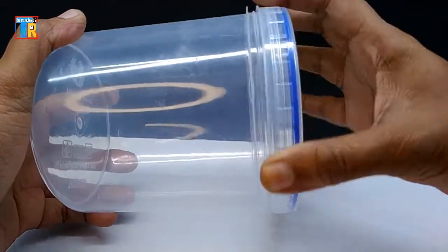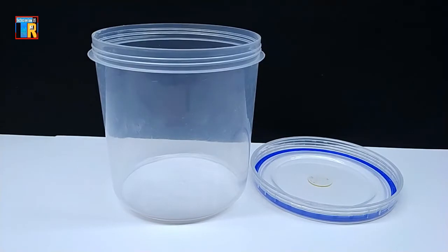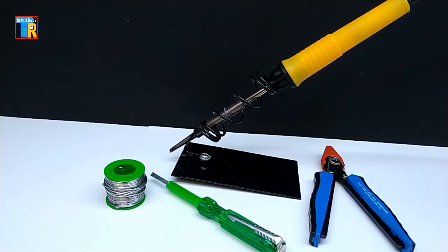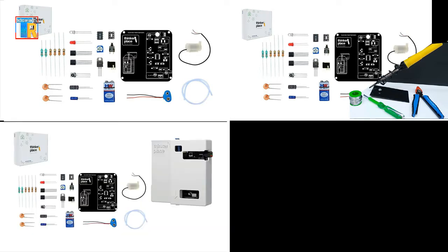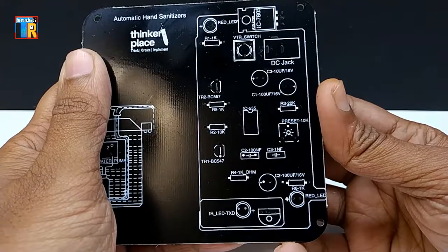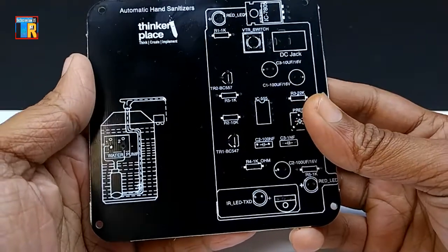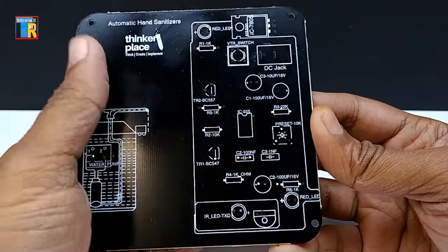You will also need a plastic container, which is not included in this kit. For making this project you need some tools: soldering iron and stand, soldering wire, cutter, and a screwdriver. This kit is available in different variants with a necessary tool kit and 3D printed casing. Now I am going to assemble the PCB. On the PCB every component name and position is printed so it is not difficult for assembling. Except for the resistors, every part has polarity so you have to insert them carefully in the proper direction.